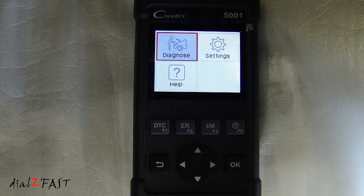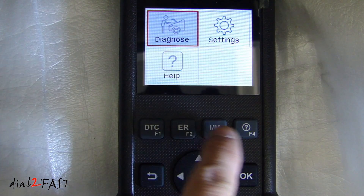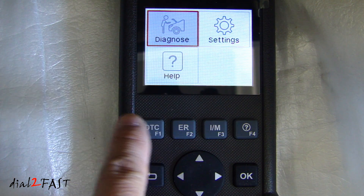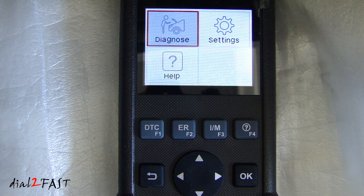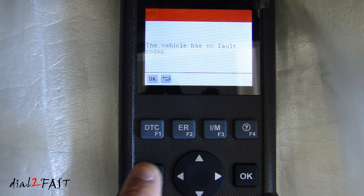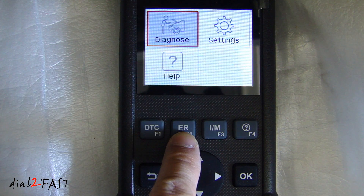Go ahead and start the vehicle. Now when you're on this main screen, you can access any of these quick access buttons. So for example, if I press the DTC diagnostic trouble code button, it'll take me straight to reading any trouble codes in the vehicle. And of course, if you have a trouble code, you can erase that code.